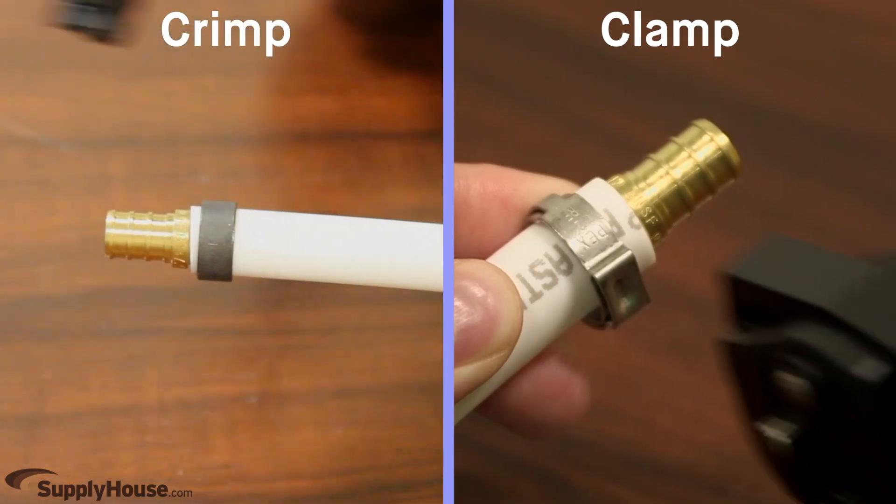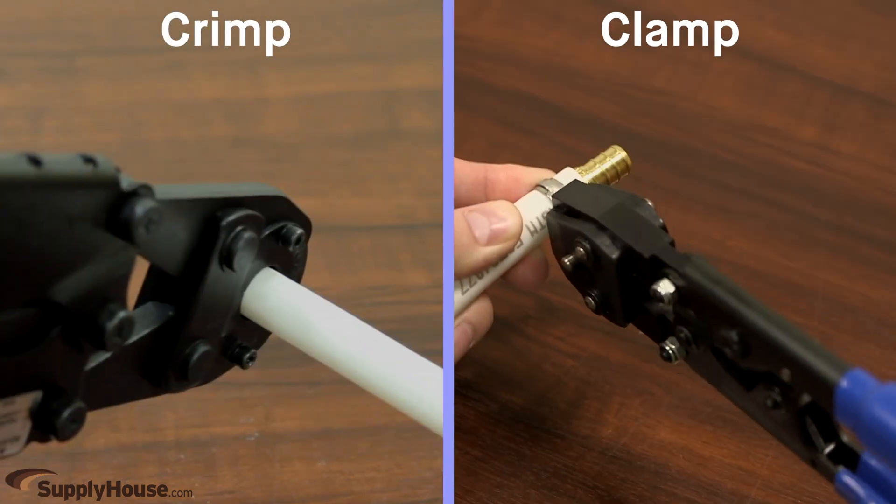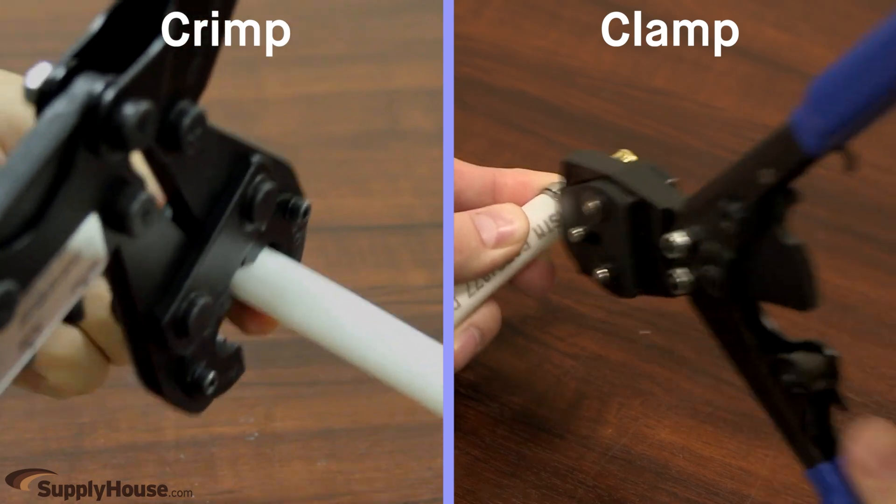Crimping and clamping create equally reliable seals that will not leak when installed properly, so the choice between these two connections should ultimately come down to personal preference, although there are a few pros and cons to keep in mind for each.